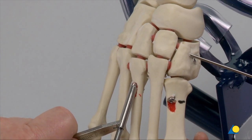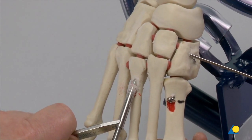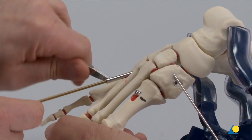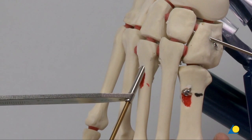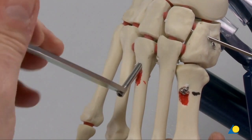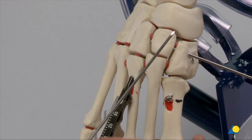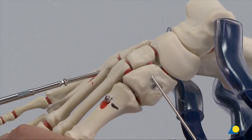The 4.0 mm glide hole is drilled to the base of the third TMT joint. The 2.9 end of the double drill guide is wriggled into the 4.0 mm hole to guide the insertion of the 2.5 mm drill bit. A 2.5 mm thread hole is drilled from the base of the third TMT joint to the base of the lateral cuneiform. The end of the double drill guide is wriggled out of the hole. The depth is measured. Screws can also be inserted into the navicular to further stabilise the foot in the case of intertarsal instability. The appropriate length self-tapping 4.0 mm cortex screw is inserted.